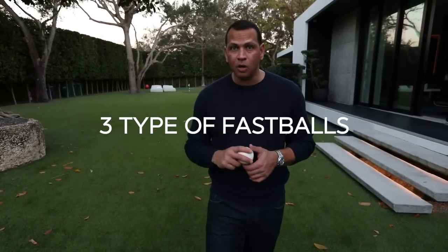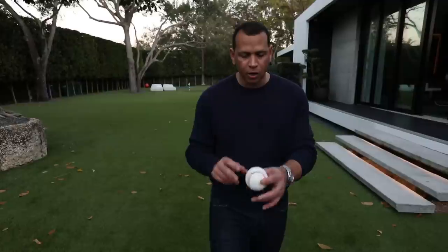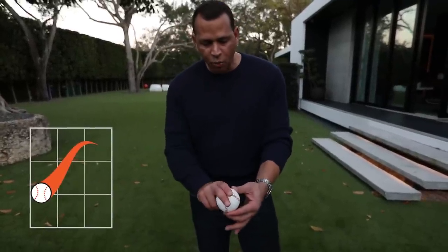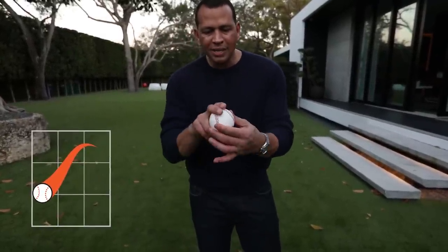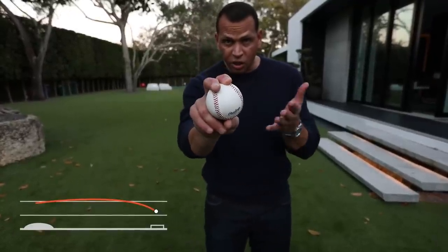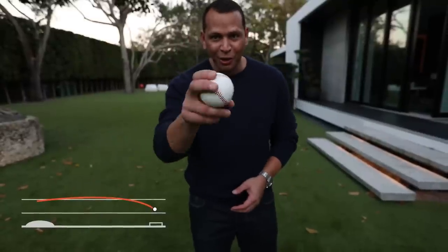There are three types of fastballs. Here comes the sinker. The sinker — you get the skinny part of the seams right here and you grab it right there, and you do exactly what you do with the fastball. You throw it right in the middle of the plate, and if it's a good one, it just sinks. It makes a right turn.